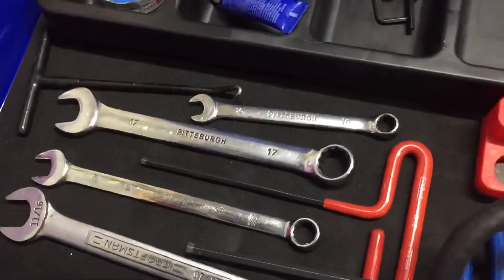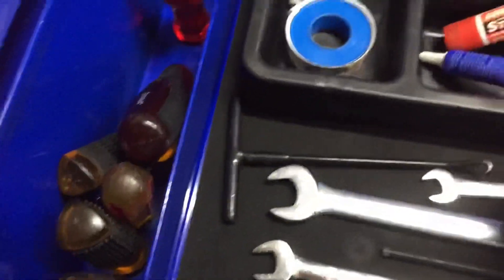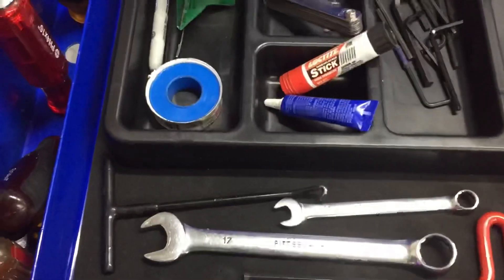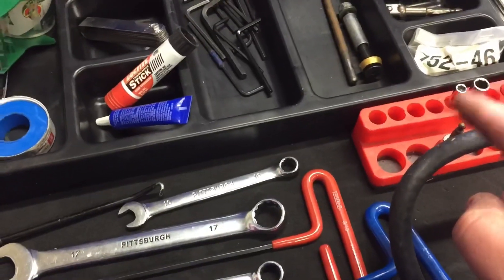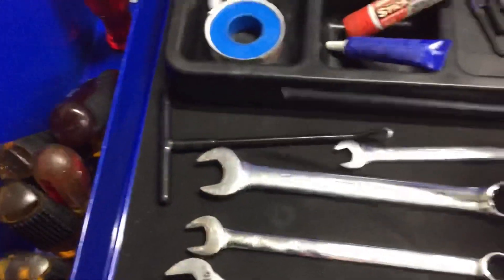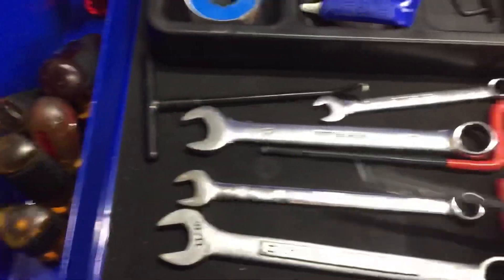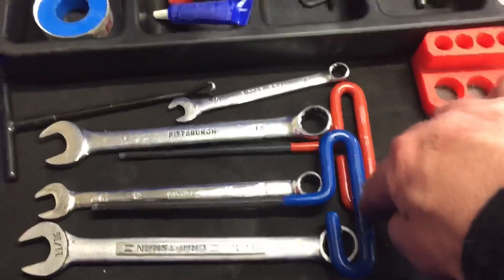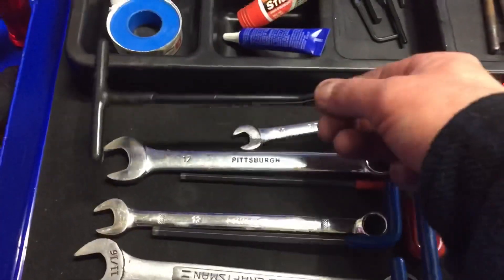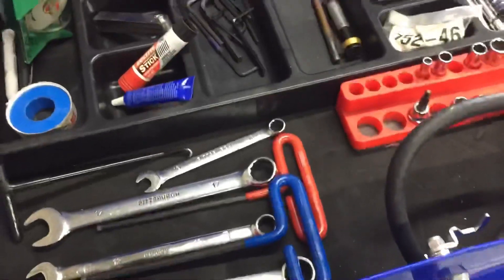Up here I'll also have my impact for the lugs — I know a lot of guys don't like using impacts on it, but I do. We have your air gauge. These two — the 17 and 11/16 — are for tightening the motor mount. The same driver I use for the lugs will also be for the bottom-side motor mount. This is 3/16, which is used for loosening up the collars on the axle. This right here is my six millimeter, which is for loosening and tightening the sprocket on the rear axle. Spring tool. This is pretty much everything you're reaching for barring any major catastrophe — just general maintenance between practice sessions and the race.